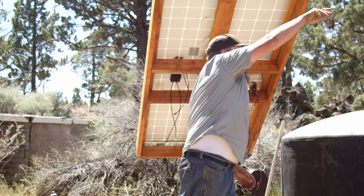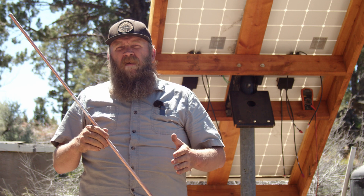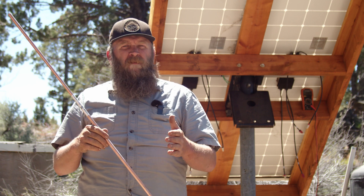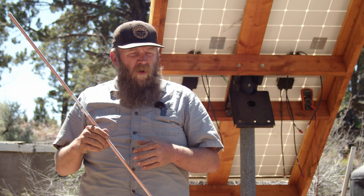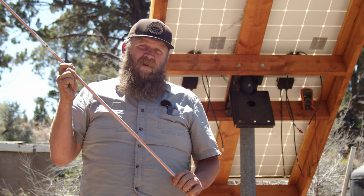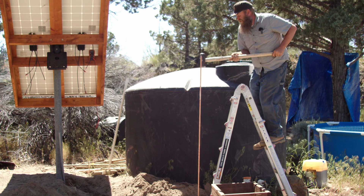Let's talk about grounding. Next to only working in a very small cubicle in an office with no air conditioning, there are few things in life more soul crushing than driving in a grounding rod. There are four relatively effective ways to drive a grounding rod into the ground. The first would be by yourself on a ladder with a sledgehammer — that's my least favorite.